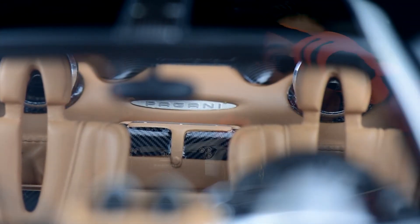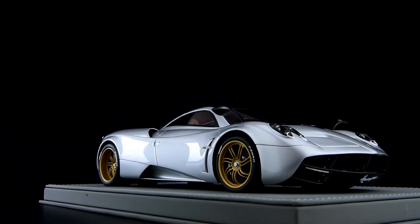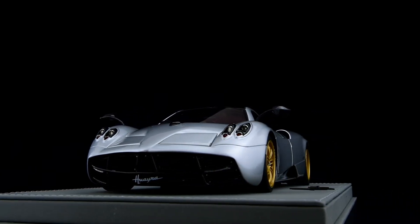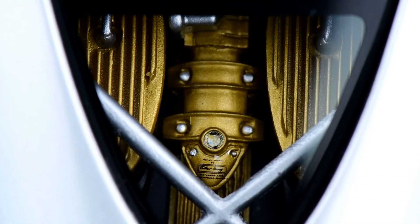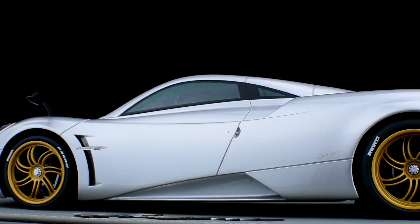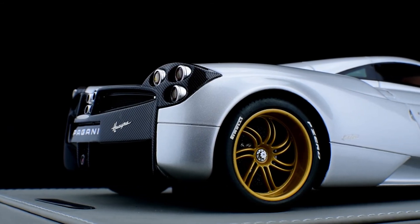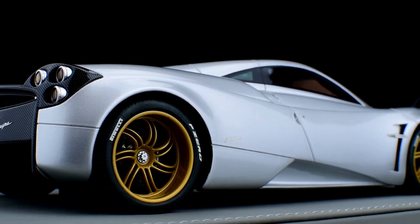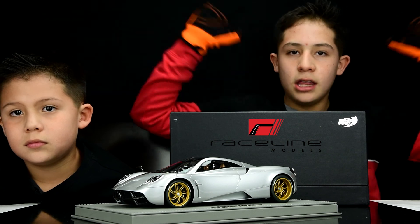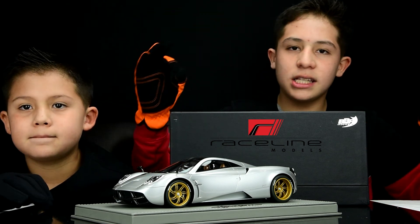Now let's move to the conclusion. We loved making this review. Pagani is my favorite car brand — among Bugatti and Lamborghini, Pagani is the best. We also forgot to mention the V12 AMG engine with its cross bars — it's very cool. The glossy carbon fiber and gray color are just awesome. I really recommend this car. If you want to get more BBR model cars, you can find them at Raceline Models with our friend Francisco, who has a large selection of BBR 1/18 scale models. We'll leave the link in the description below.